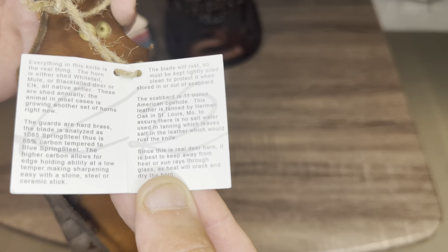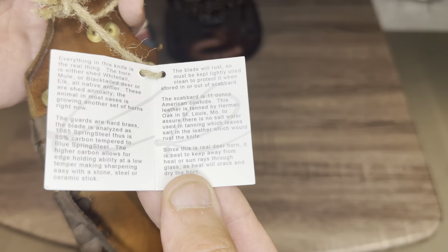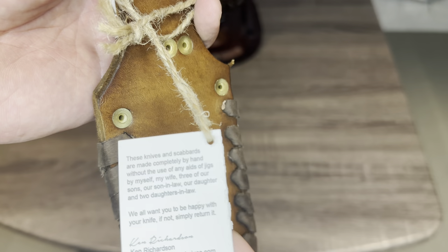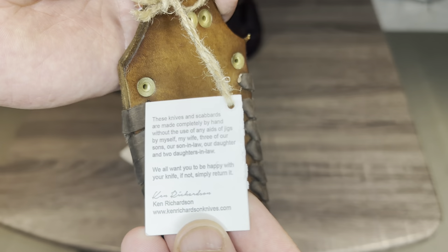Since this is real deer horn, it is best to keep away from heat or sun rays through glass, as heat will crack and dry the horn. These knives and scabbards are made completely by hand, without use of any jigs, by myself, my wife, my three sons, our son-in-law, our daughter, and our two daughter-in-laws. We all want you to be happy with your knife — if not, simply return it.